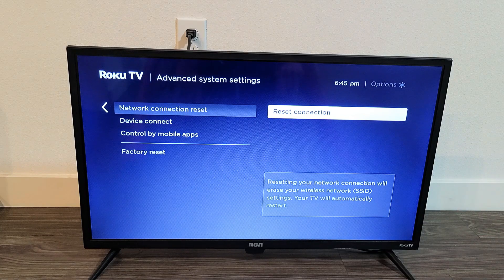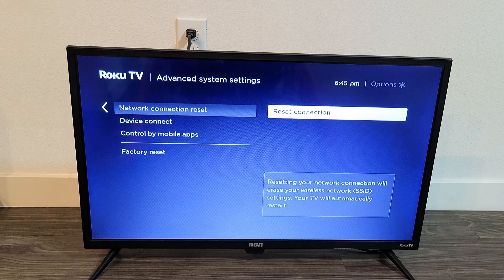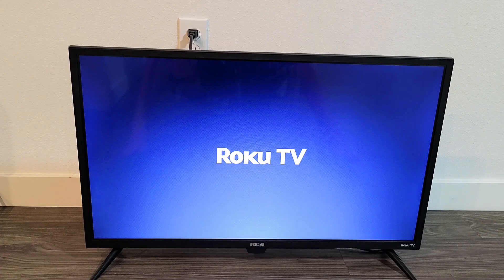It says down here: resetting your network connection will erase your wireless network and your Wi-Fi settings, and your TV will automatically restart. So I'm on Reset Connection — let me click OK. It's going to go ahead and restart. Give it one second to restart.